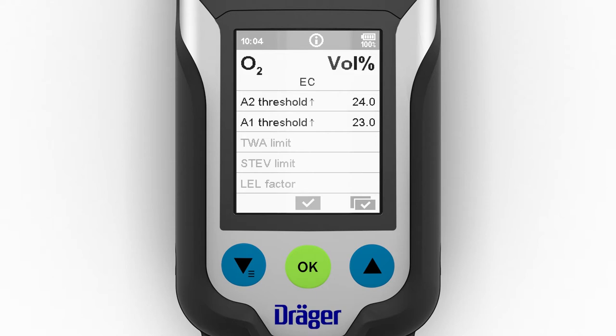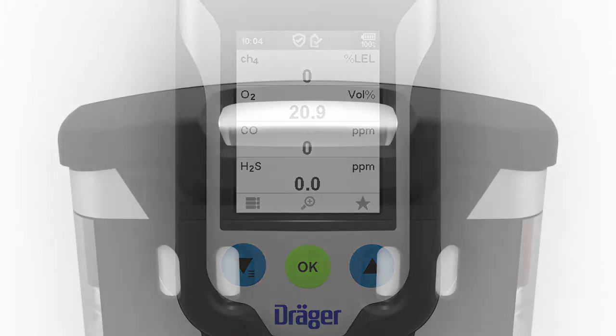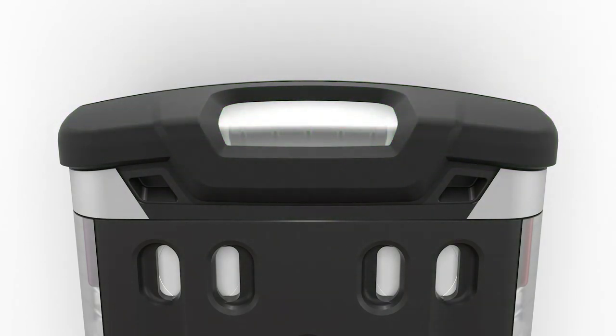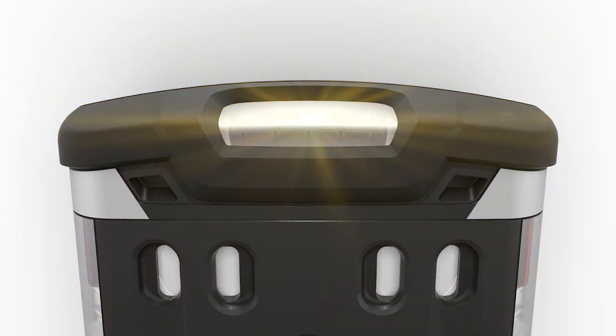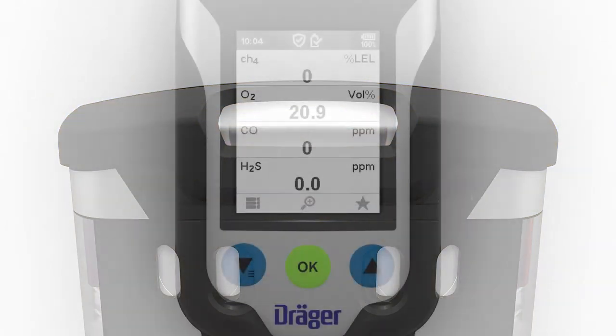There is the option of displaying a customized information screen. After that, the alarm thresholds and any expired intervals — for a bump test or calibration, for example — are displayed. The device is now in measuring mode. To activate measuring mode quickly, the alarm threshold display can be skipped. The device is ready to start measuring when the green LED at the top of the device illuminates. An illuminated yellow LED indicates that the XAM 8000 is in a special state, such as warming up the sensors.